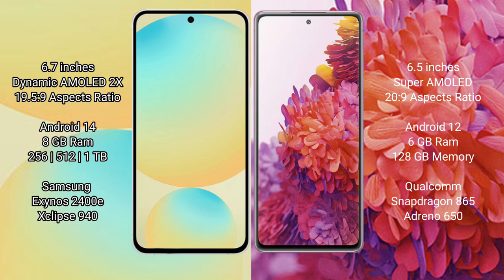The S24 FE offers 128GB, 256GB, and 512GB internal storage options, powered by the Samsung Exynos 2400E processor with GPU Adreno 940. Samsung Galaxy S20 FE comes with 6GB RAM and 128GB internal storage, powered by the Qualcomm Snapdragon 865 processor with GPU Adreno 650.